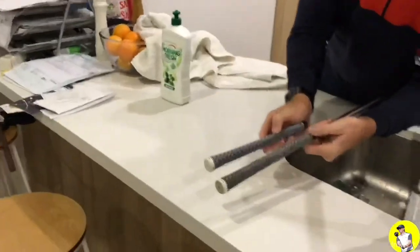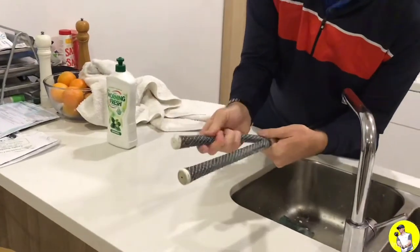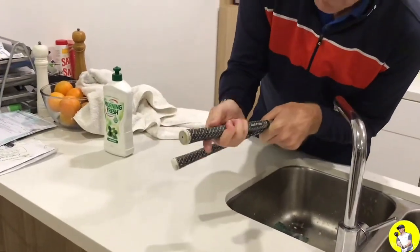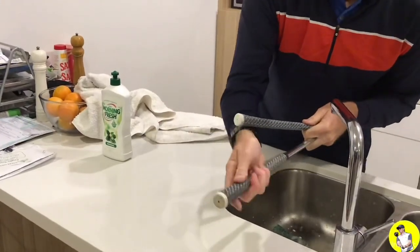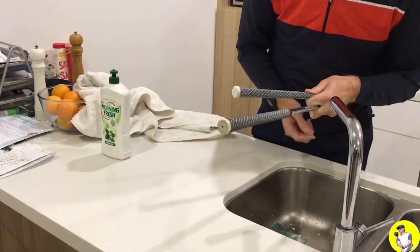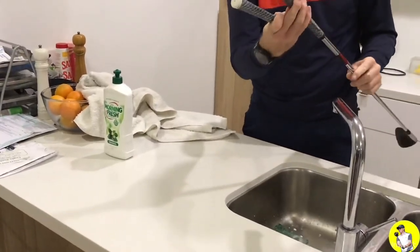Look at that — really grippy again, like really gripping, probably grippier than the new one. Roughed up all that cord and basically it feels like it's just been re-gripped. Takes you half an hour to do your whole set. It's like getting a whole new set of grips.